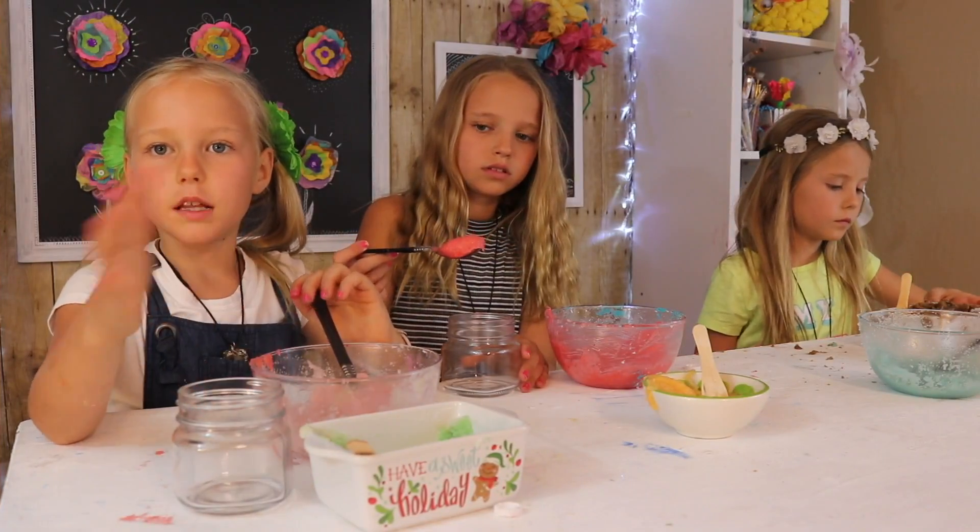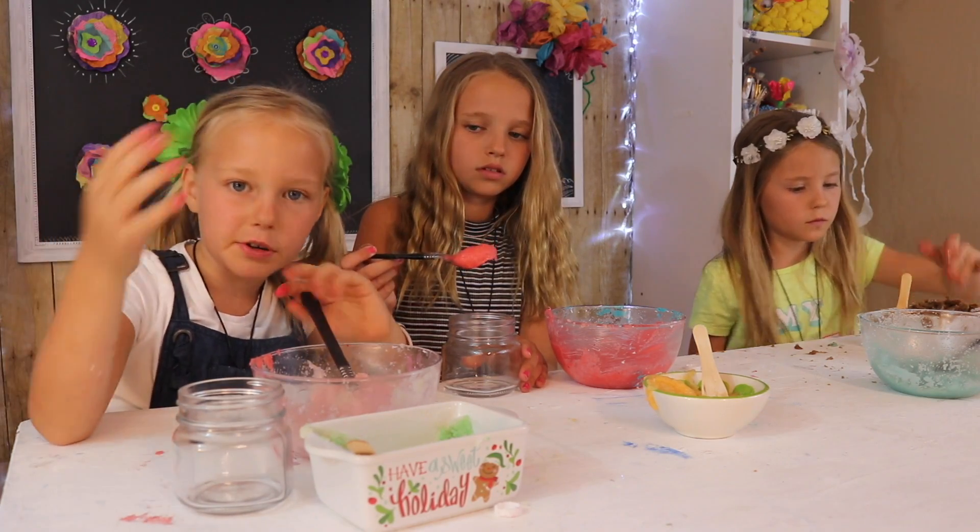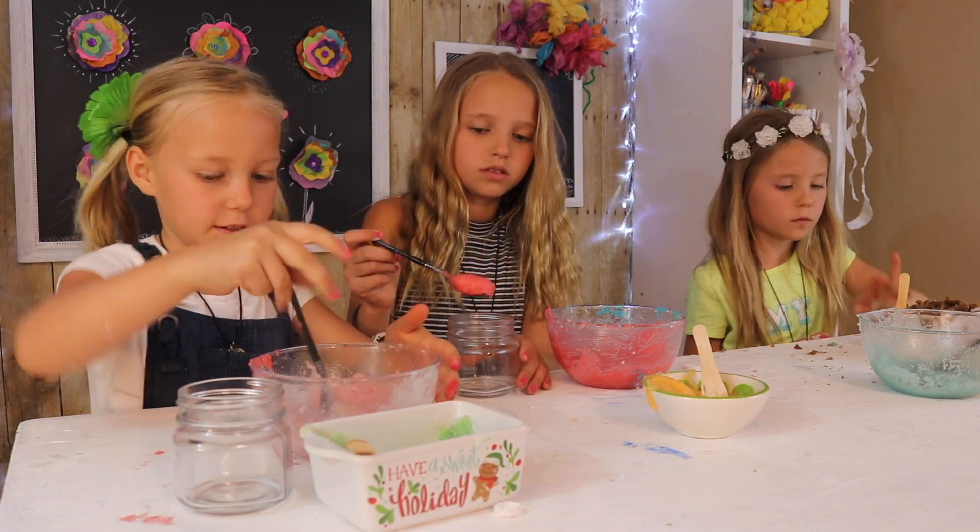Now you're going to layer your colors in your jar. I'm going to do a rainbow one, and so is Riley. So let's start layering!